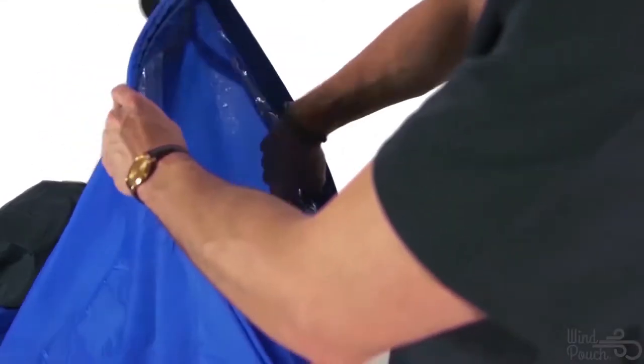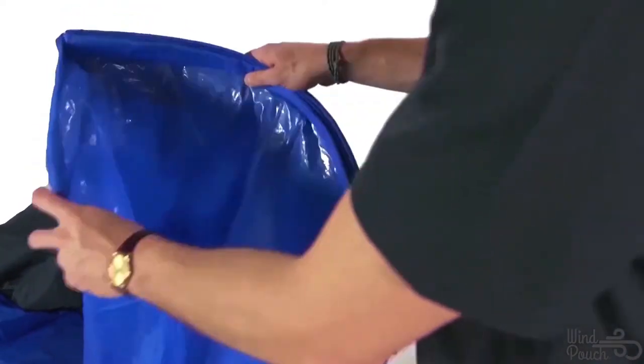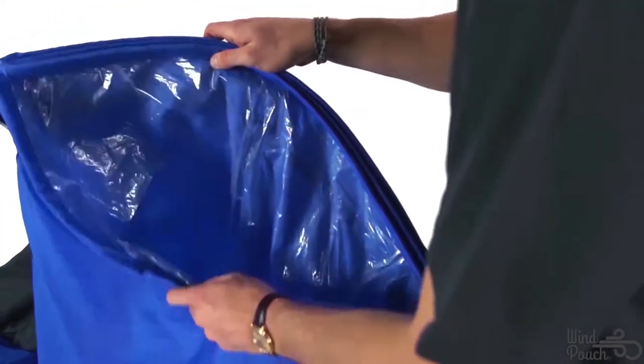Holding the sleeve opening end of your Wind Pouch, open each of the two sleeve openings, using your free hand to ensure that there is plenty of room inside to inflate each sleeve.